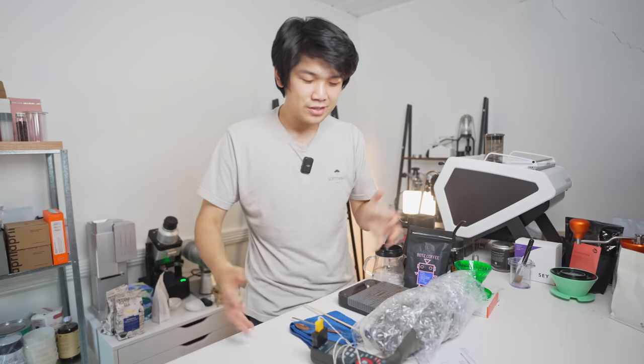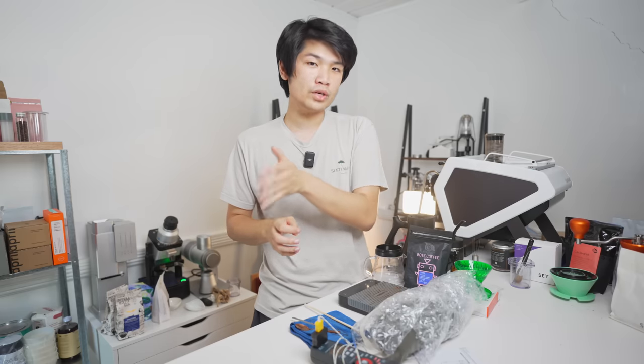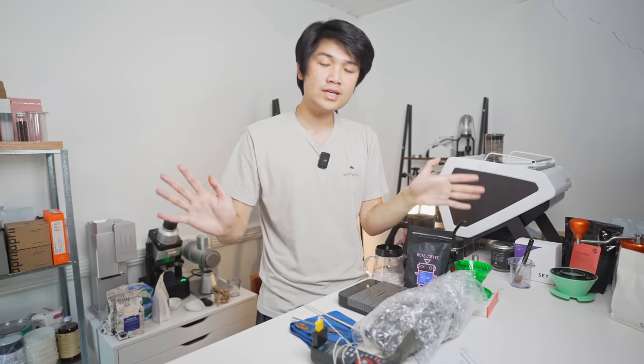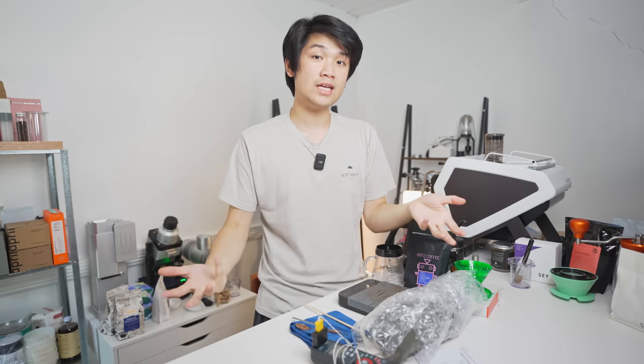Iced coffee is awesome. It's very, very refreshing, very tasty. I like it a lot, but there are a variety of ways to make iced coffee. You can accomplish the same goal of creating a very refreshing beverage in a variety of different brewing methods. You have cold brew, you have brewing hot over iced, and now you have what I think is interesting: brewing hot and rapidly cooling it down. These three different methods can all create very tasty beverages.